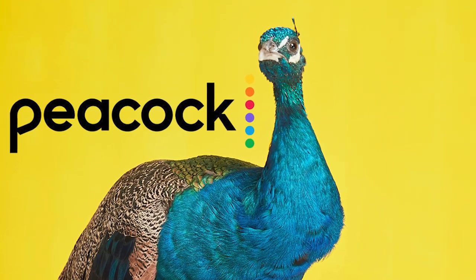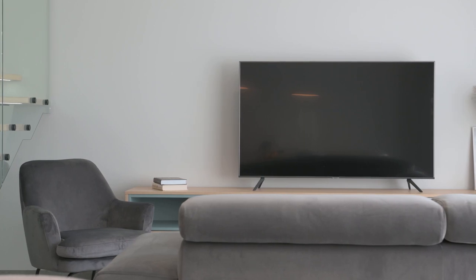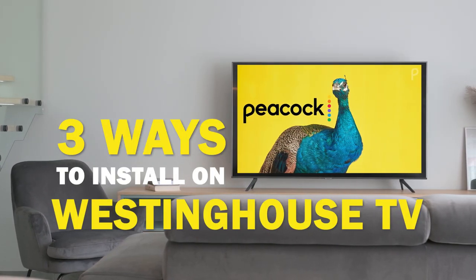Peacock is one of the best apps that you can download for your TV. In today's tech video, I'm going to show you three different ways of how to install Peacock on your Westinghouse smart TV.